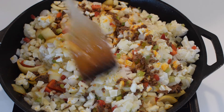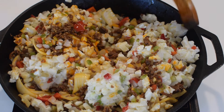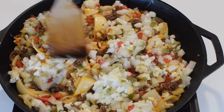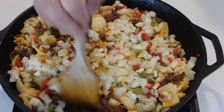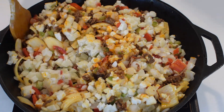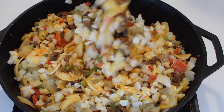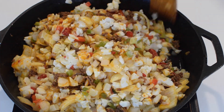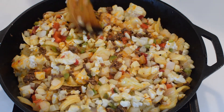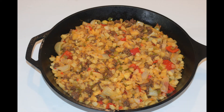After mixing everything together, place in a 350-degree oven for 30 minutes. This chorizo sausage hash tastes as good as it looks, and it's time for me to eat. Thanks for watching.